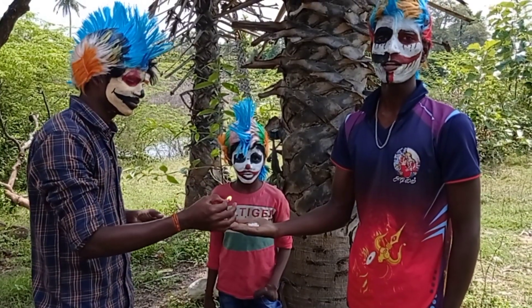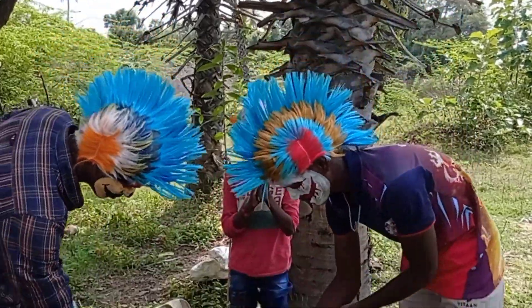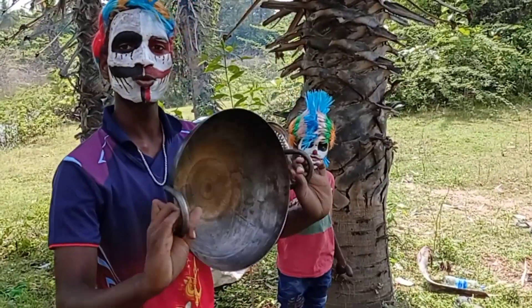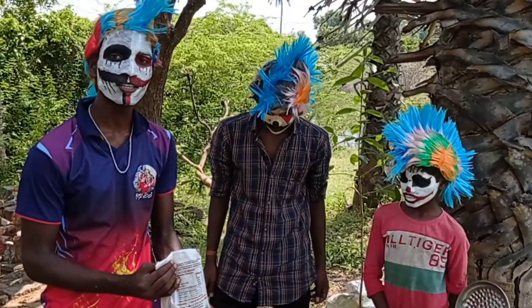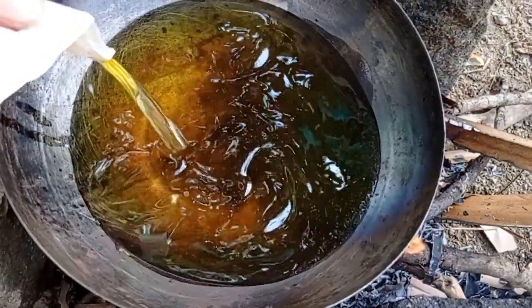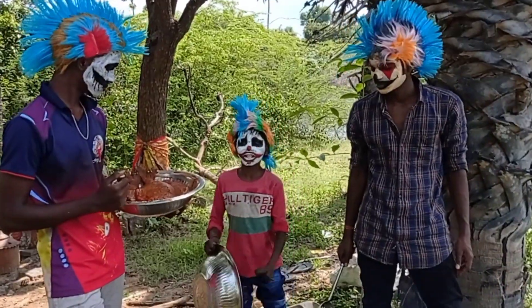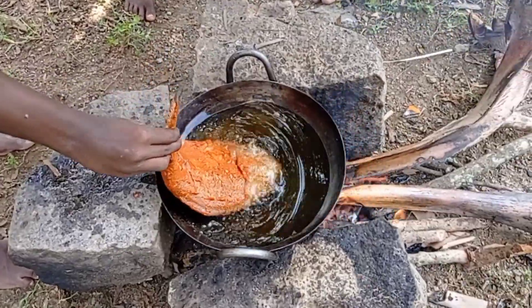I am a cook at 12 minutes. I will cook my fish in the pan. Let's see how it looks like this. It's nice to see you. It's been a long time.